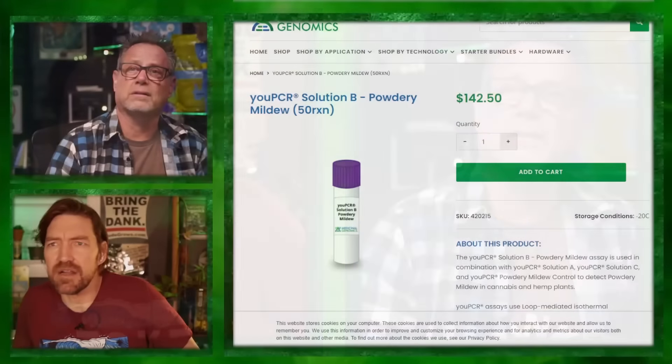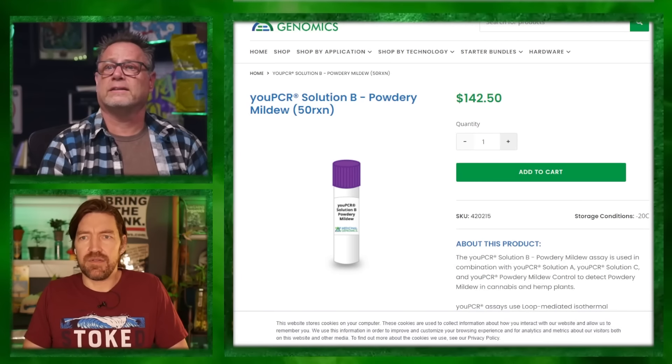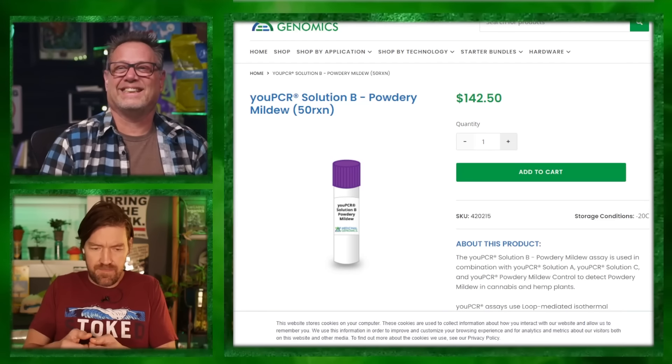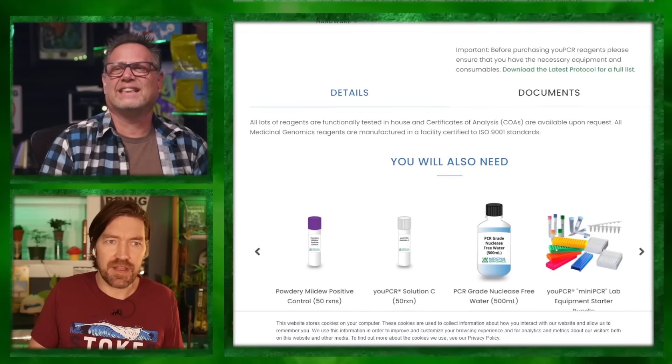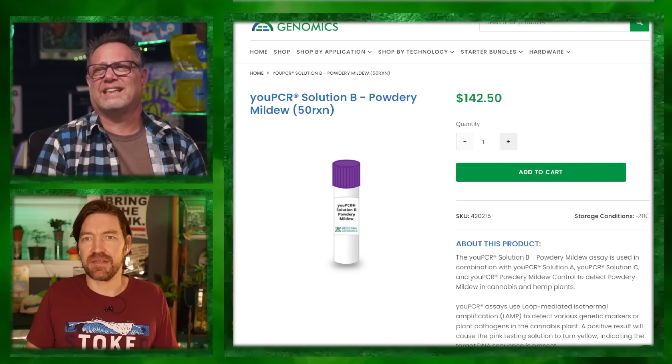This company does testing for all kinds of stuff. There's a test kit — their cheapest one is about $142 — and you literally do it at home. You take four-millimeter leaf samples, put them in a vial of liquid, shake it, and look for the color. It's like a pregnancy test, almost.